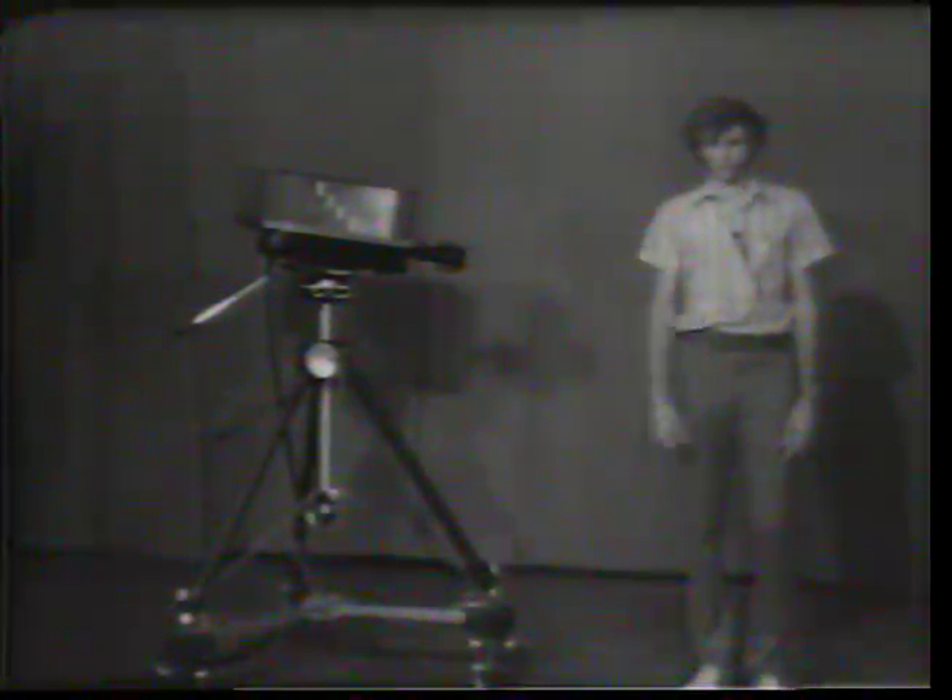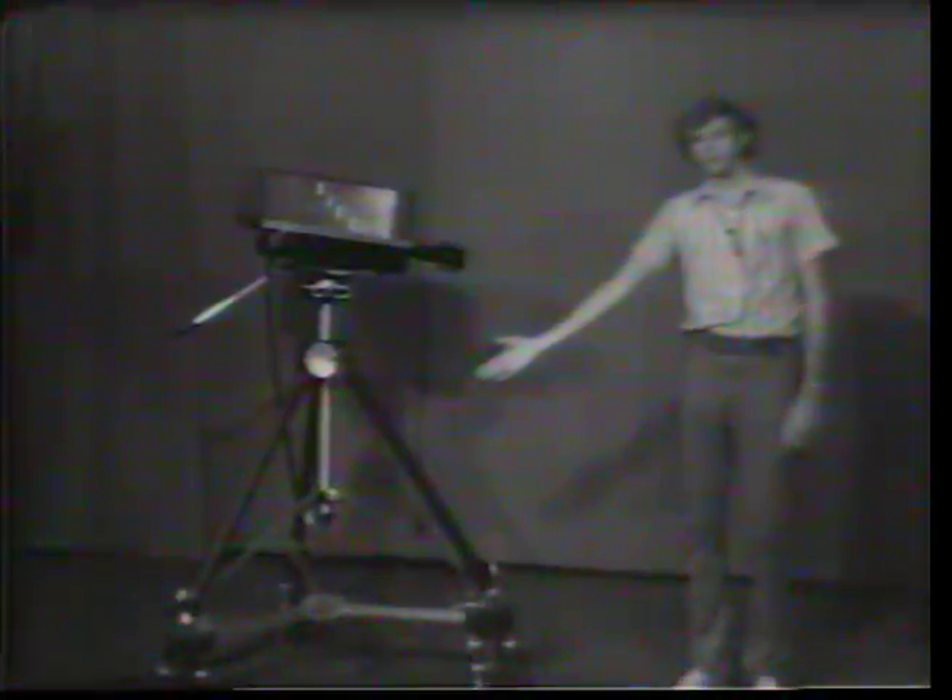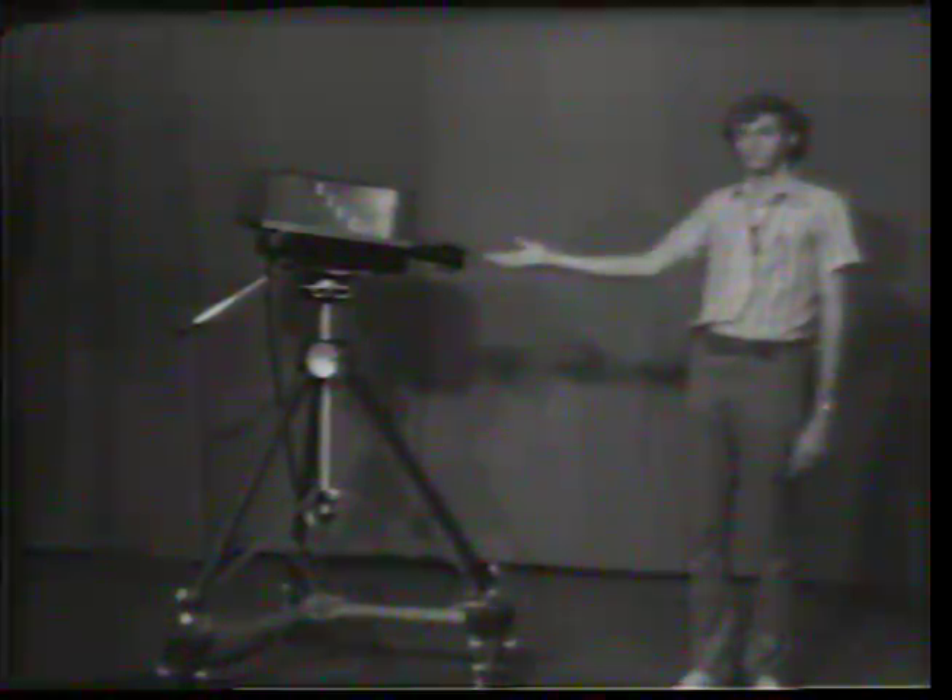I'm going to start here in our studio with something you're probably familiar with: the television camera. The television camera has three basic parts — the tripod, the lens, and the electronics. Oh yes, I forgot — the cameraman.